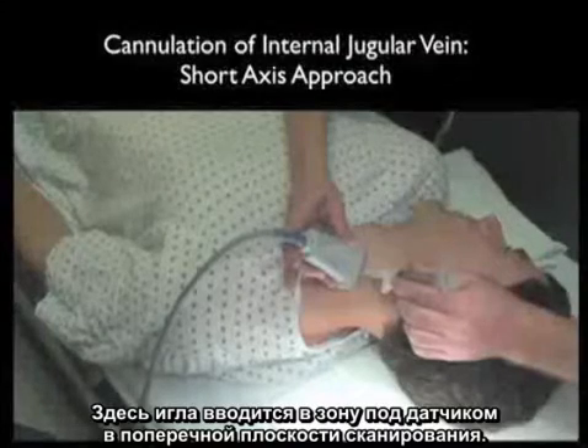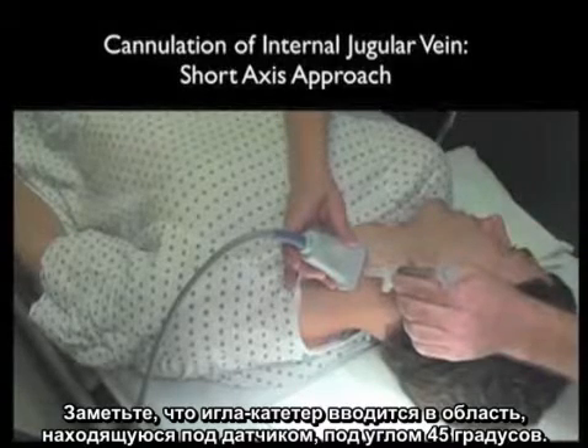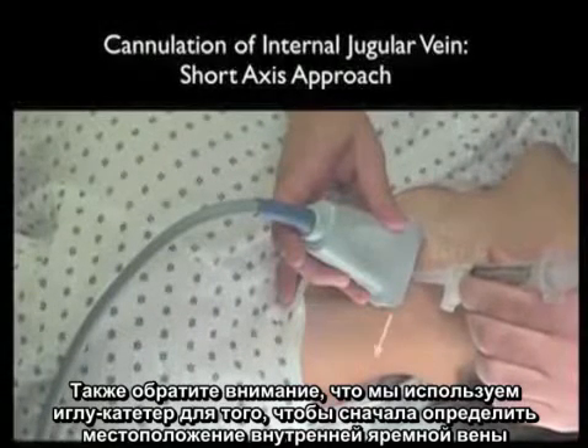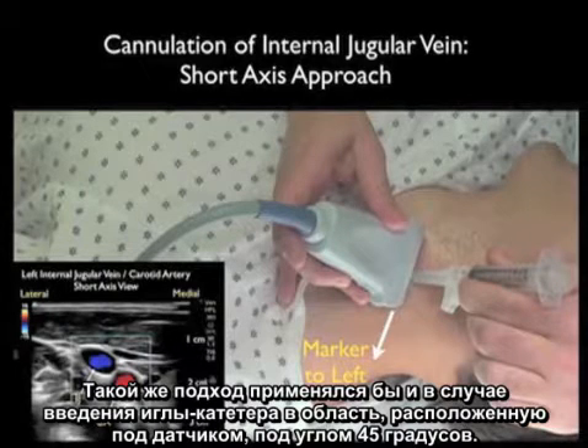Here's a needle coming in underneath the probe in a short axis configuration. Notice that the sheath needle is coming in underneath the probe at a 45 degree angle. We're using the sheath needle to first determine the location of the internal jugular vein by the ring-down artifact. We would use the same approach for the cannulating needle coming in underneath the probe at a 45 degree angle.